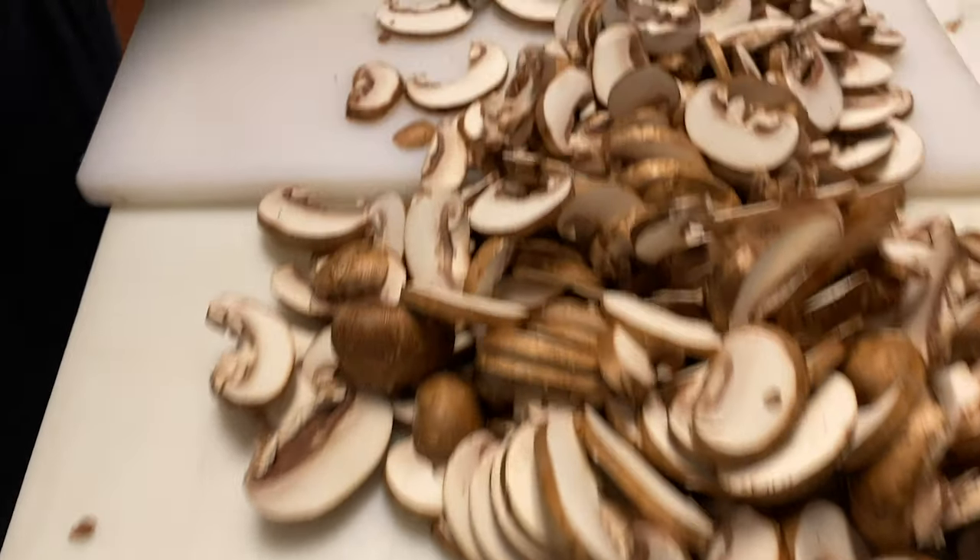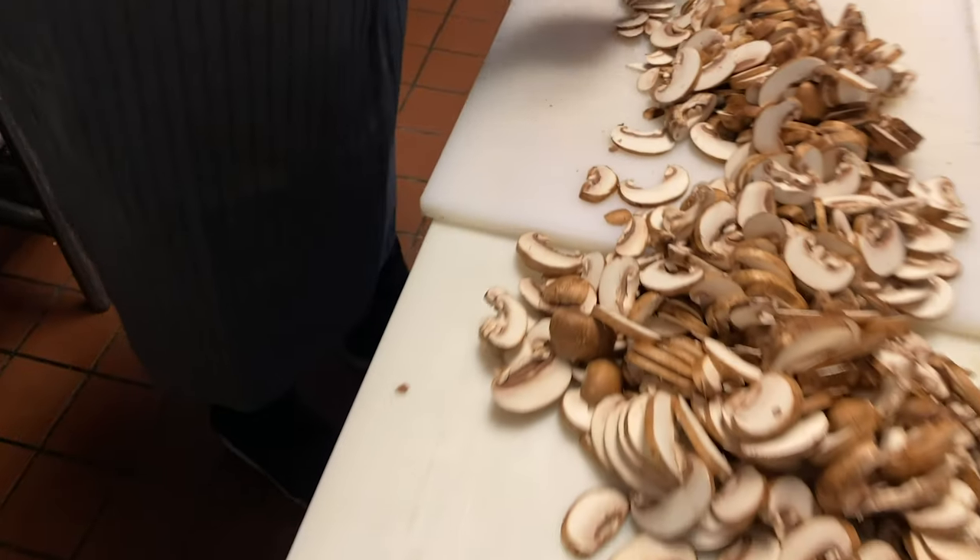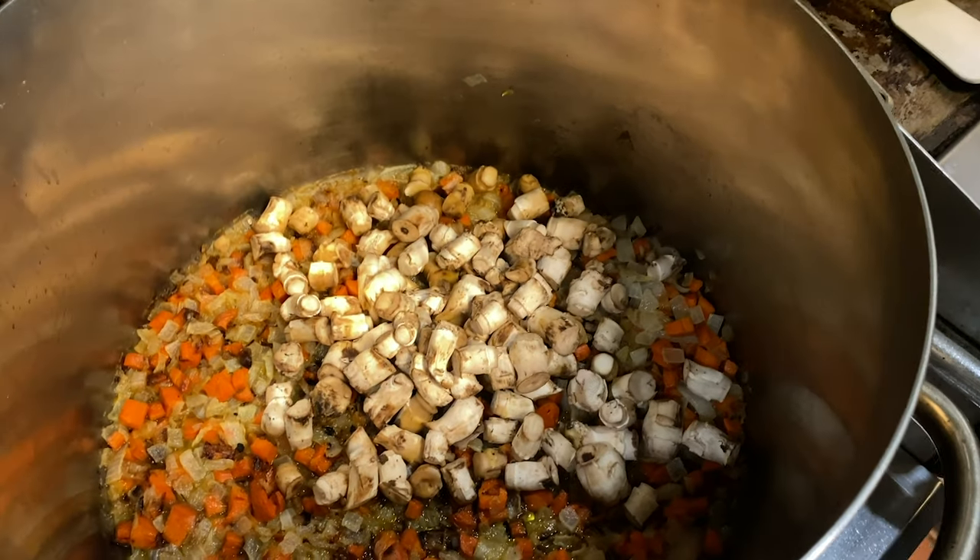Soup of the day, from those local mushrooms. You trim them up and then we have the stems of them. Waste not, want not. So I make a nice, beautiful soup with the stems of the local mushrooms.